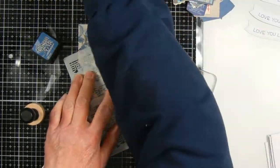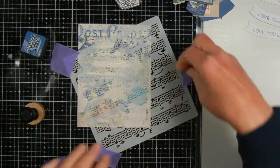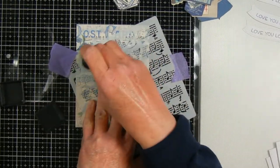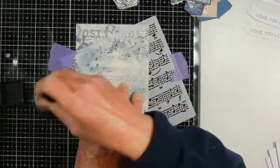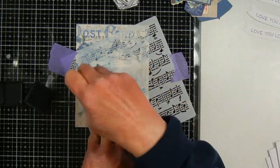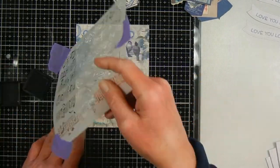On the card panel with the little girl, it has musical staff notes, so I decided to use a musical stencil on this one instead of the hearts stencil. This musical stencil is from Newton's Nook, and I'm using my blender with Faded Jeans distress ink to go over just part of the card front.